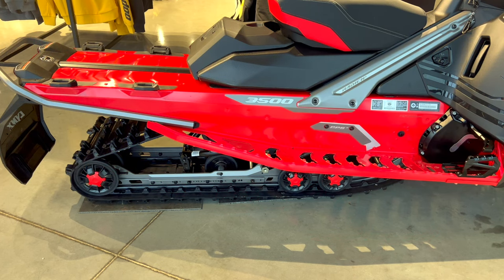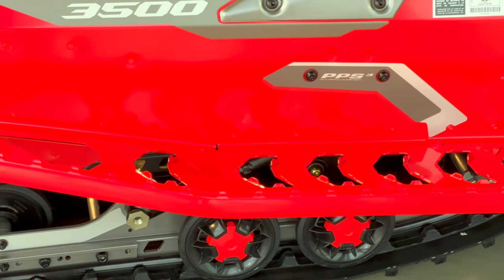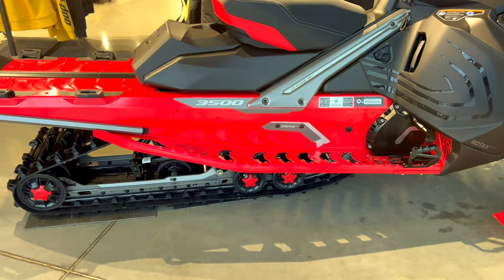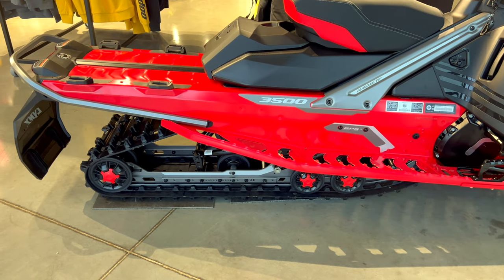Let's talk about the rear suspension setup. You can see the PPS3 branding on it — that's the brand name for the suspension setup in the rear. According to the Lynx website, it offers even more bump absorption capacity and a smoother ride than ever before, with great motion sensitivity meeting supreme performance. Let's talk about how that works and how it benefits you as a rider.